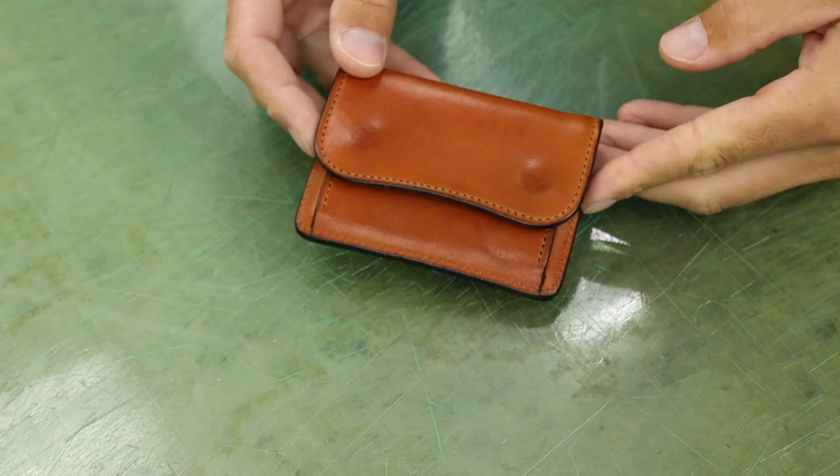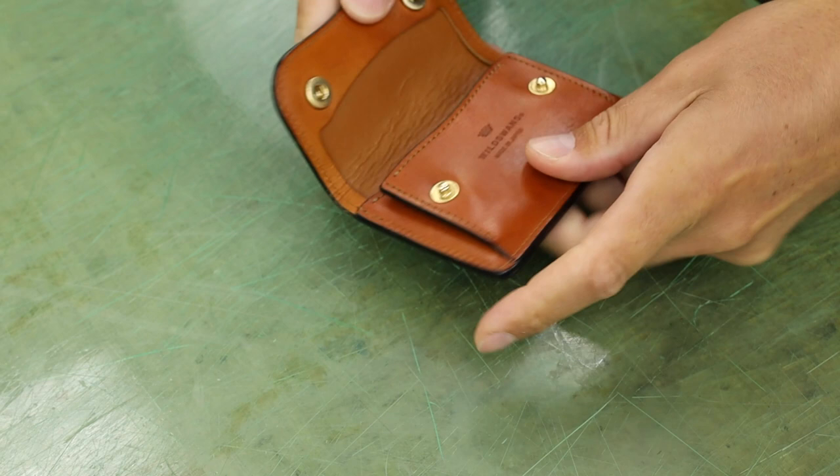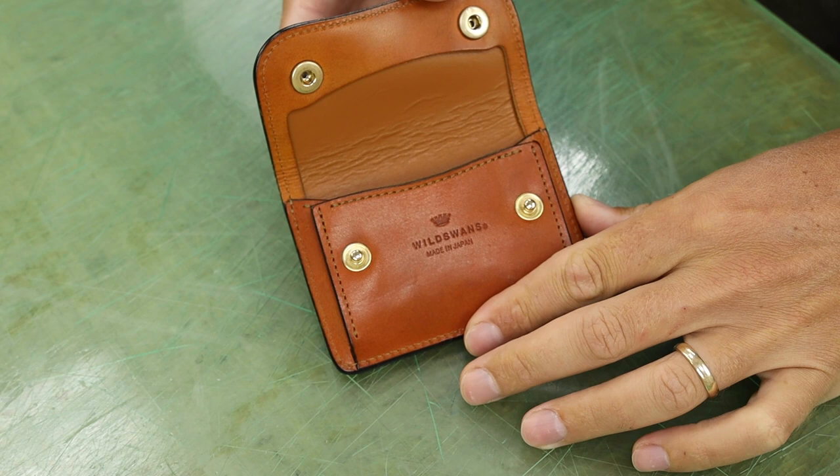Wild Swans is my favorite retail leather brand. They just have very clean items. They use very high quality leathers, clean machine stitching, and their designs are simple, but the simplicity is really elevated by their use of subtle curves. They also have really, really nice edges on their items, which is rare in more production-type leather goods.